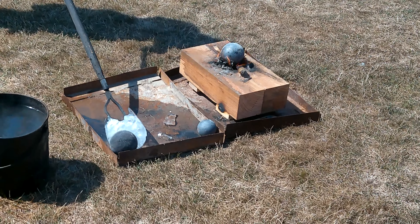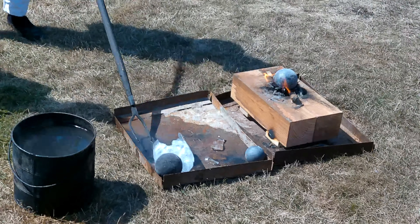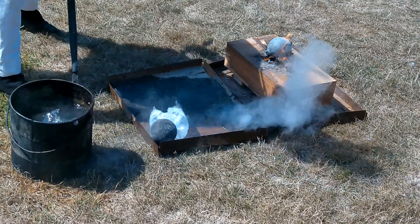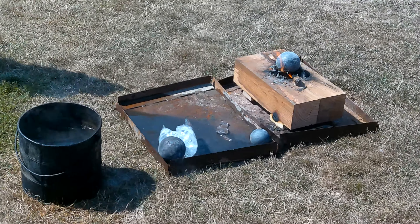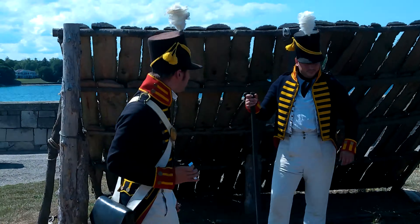That just goes to show you how deadly this sort of ammunition could be against wooden objects. If that which has been dunked in water is still able to ignite powder, just imagine what the untouched, unsoaked piece of ammunition still burning through that wood will be able to do.